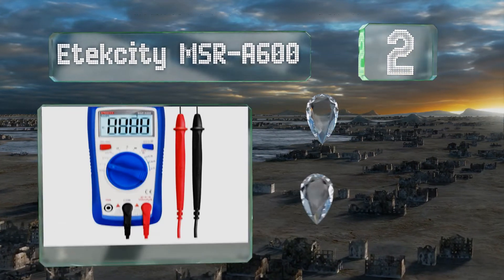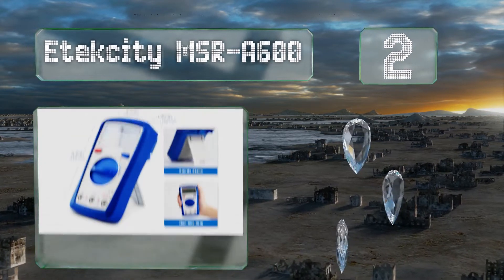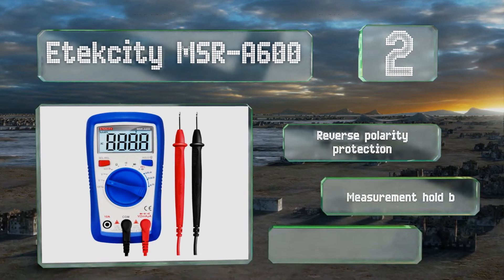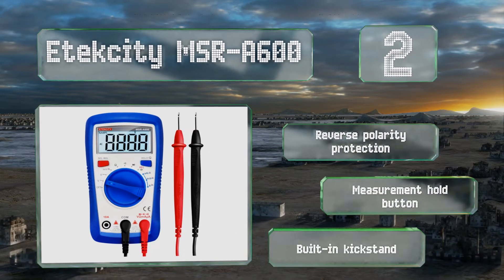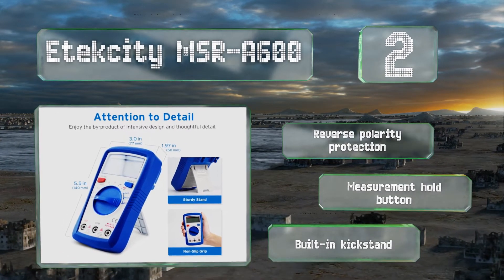At number two, the E-Tech City MSR-A600 is a low-cost option yet packed with enough functions to be the ideal choice for many users. It can test extremely low capacitance objects, has modes for DC and AC voltages, and includes a protective sleeve. It features reverse polarity protection, a measurement hold button, and a built-in kickstand.